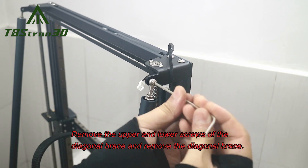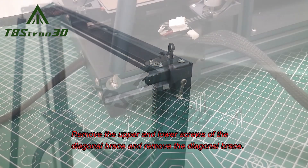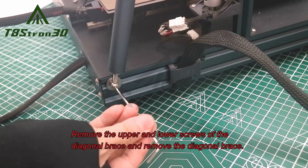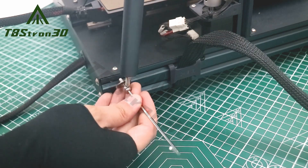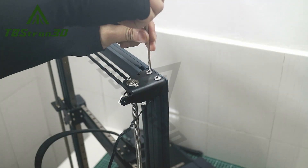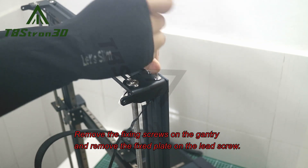Remove the upper and lower screws of the diagonal brace and remove the diagonal brace. Remove the fixing screws on the gantry and remove the fixed plate on the lead screw.